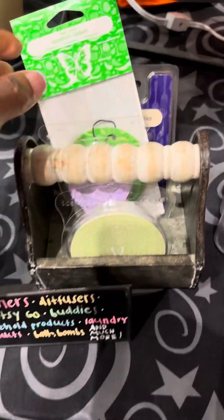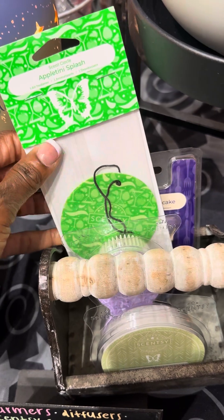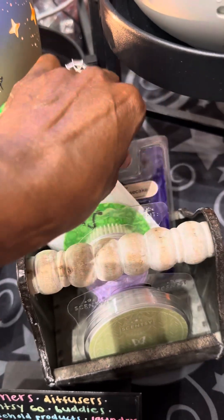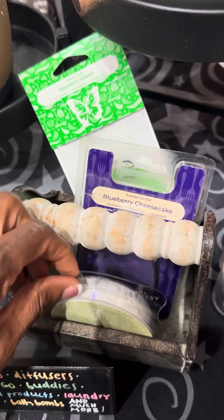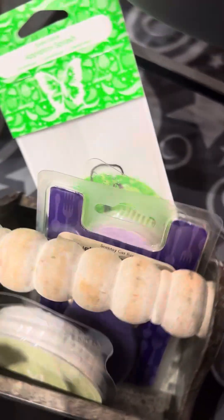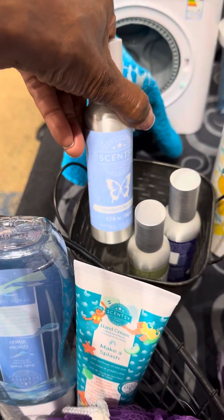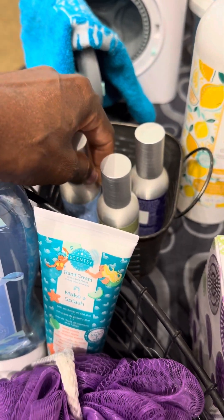For the car, we have the scent circle that hangs in the car, the Scentsy car bar, and the travel twist, which is new. We also have room sprays — these are oil-based sprays and it doesn't take much. A couple of sprays last for hours.